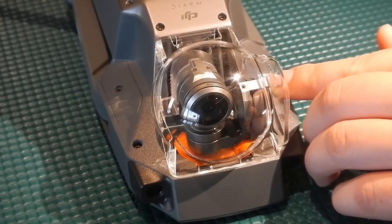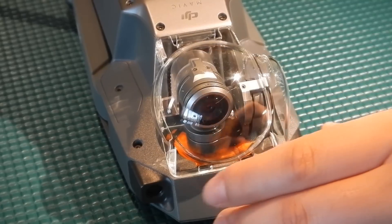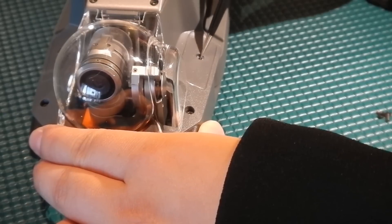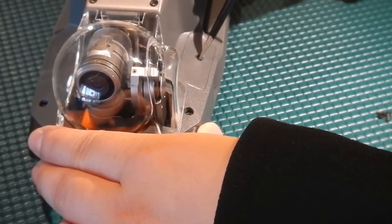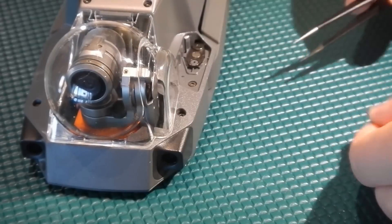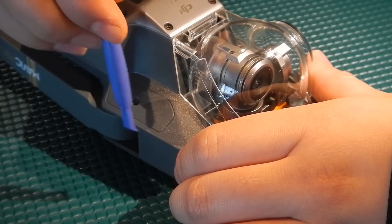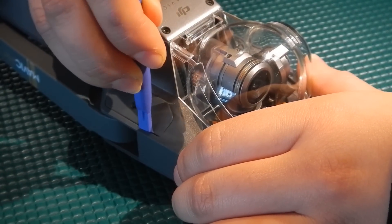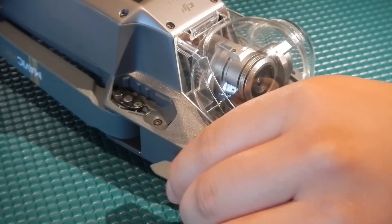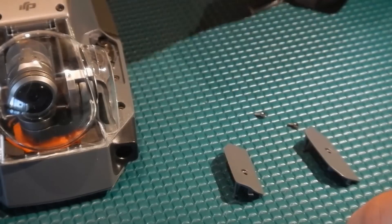Next we're going to remove these two plastic pieces here. There are two ways to do this: you can use precision tweezers or a driver or toothpick — insert the point into the hole here and lift it out. Or you can use a pry tool, insert it into the edge here and that should lift up this portion so you'll be able to pick it up, or it will just pop out. Take these two pieces and the screws and set them aside together in your parts tray.